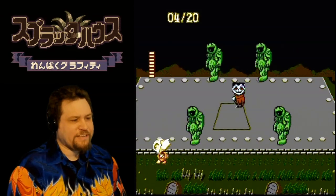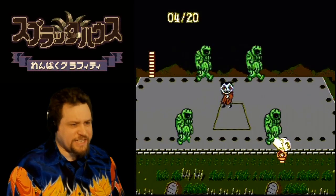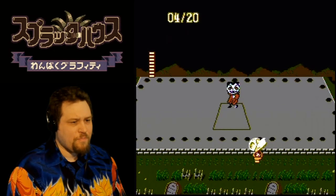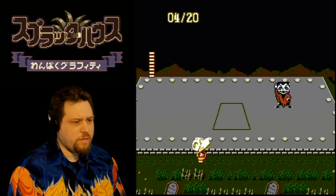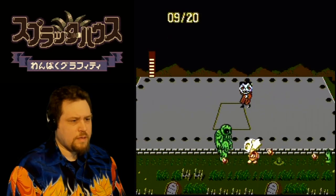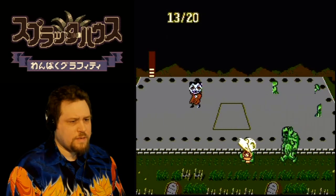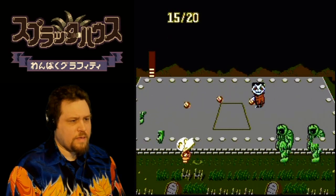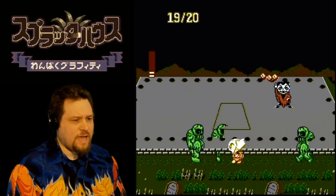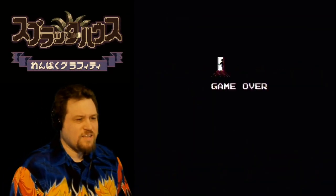I don't know what that 4 out of 20 counter at the top of the screen means. If you play this level a lot I can see where them just dancing would get annoying — just attack me, I don't have time for this. I'm starting to get hit a lot. It's hard to get in between those attacks when I have such imprecise control. Game over. Damn.